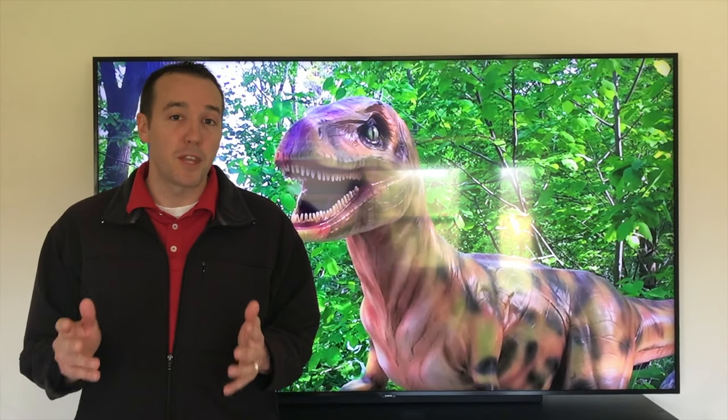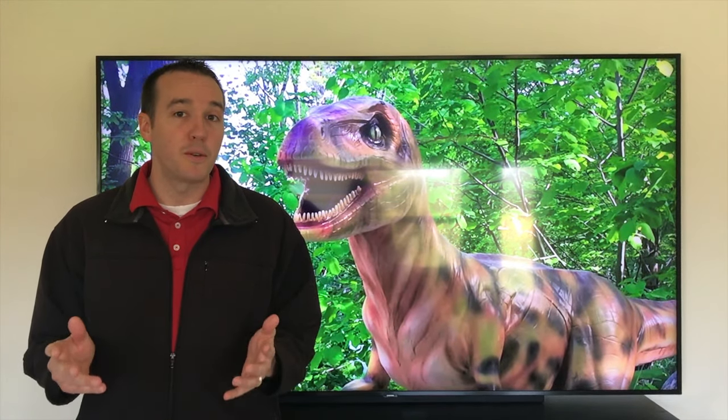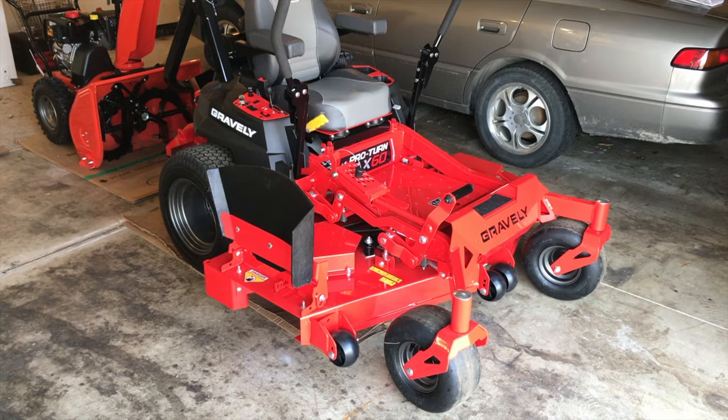Hey YouTubers, Mike Boards with the Mike Boards channel. Thank you for watching. In today's video we're going to help you get more familiar with your brand new Gravely zero turn mower. Let's get started.